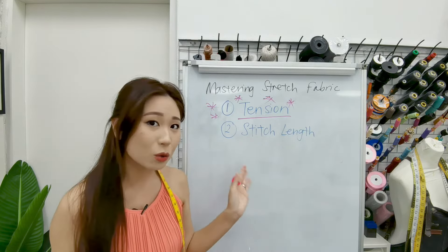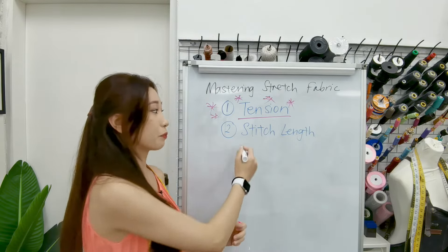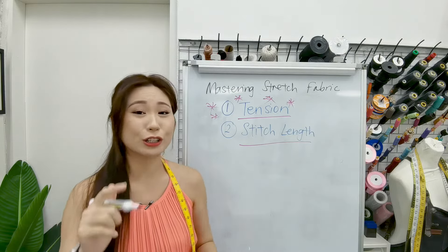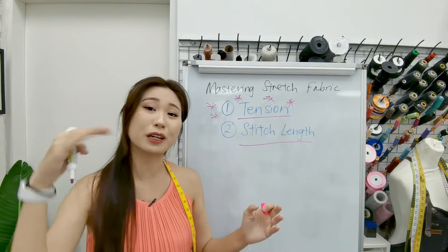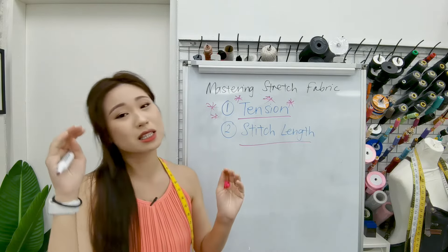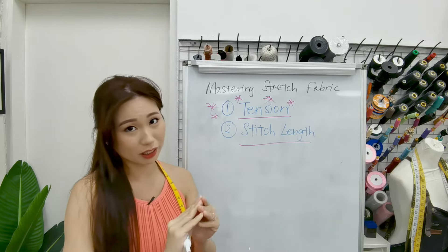So let's move on to the other thing, which is stitch length. This also makes or breaks whether or not your hem will become very wavy. The moment your stitches are too small, it starts to get very, very wavy.